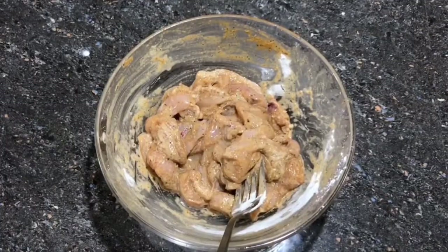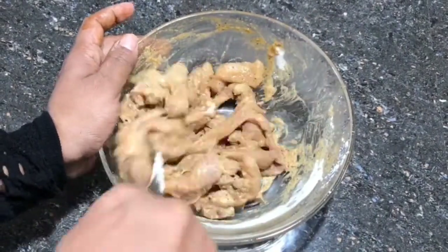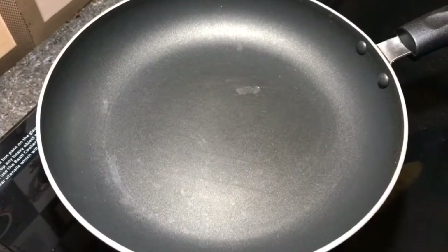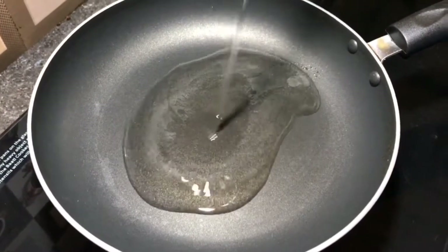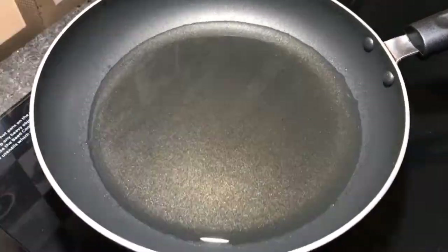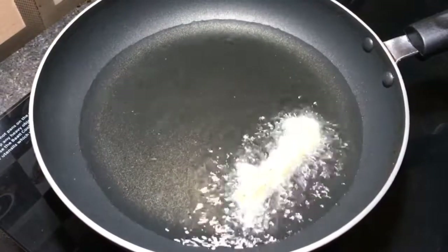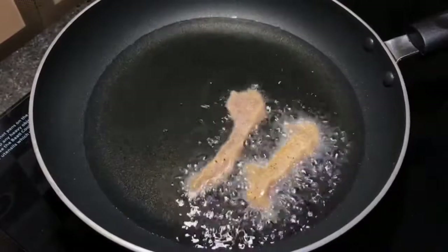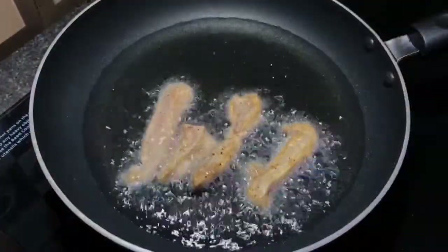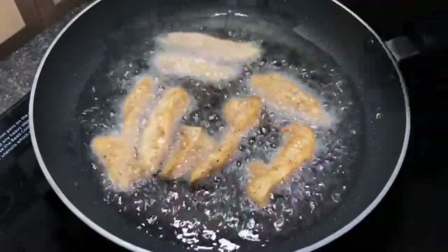Mix it in a little bit. Add 1 teaspoon of tomato sauce and mix. Pour and add 1 tablespoon of oil.